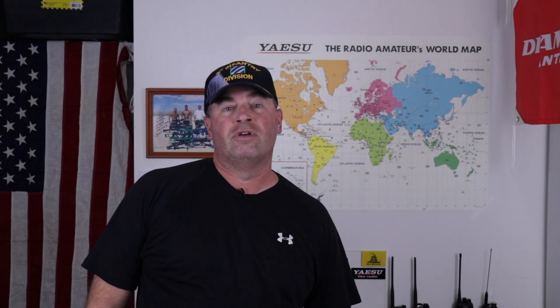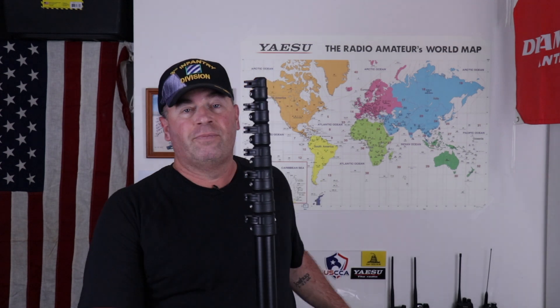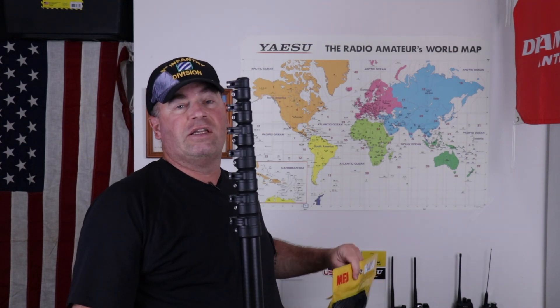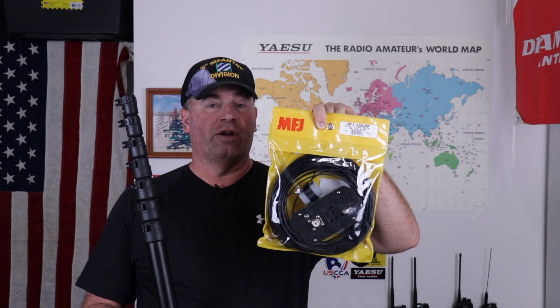Hi, it's Craig, WJ6F. In this video I'm going to show you the new carbon fiber mast from GigaParts as well as the 1982 MP end-fed antenna from MFJ. Let's get to it right after this.